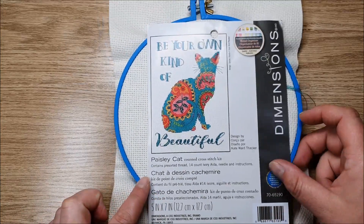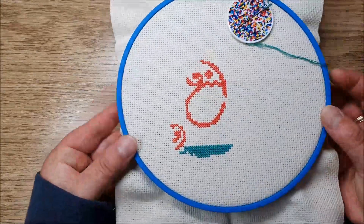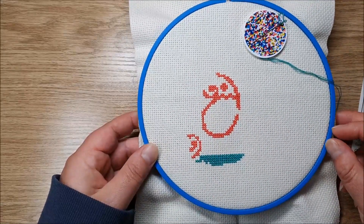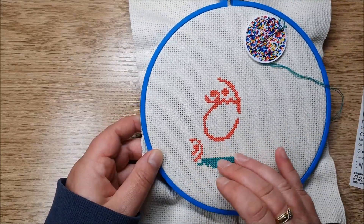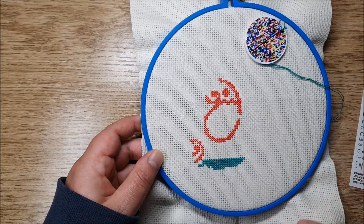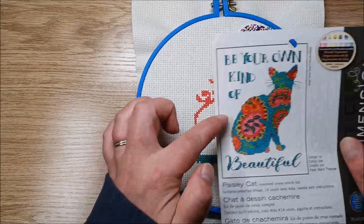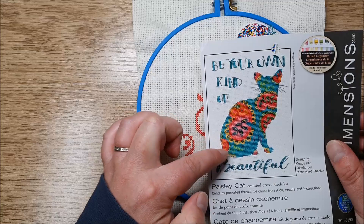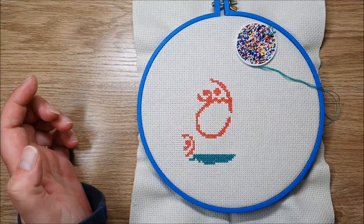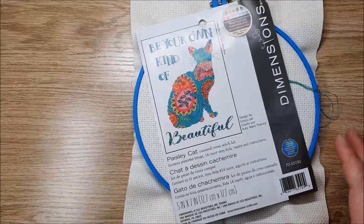I took it away to camp with me and I've done a little bit. I'm working on the green — or should I say teal, it's probably more of a teal colour. I definitely enjoy more of the block colouring than chopping and changing. We've done the swirl here and the swirl here and I'm just starting to work my way up with the teal.